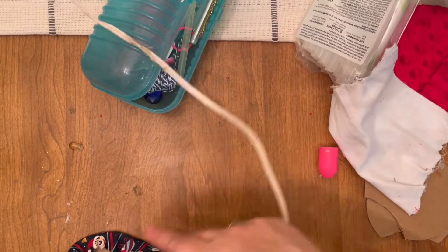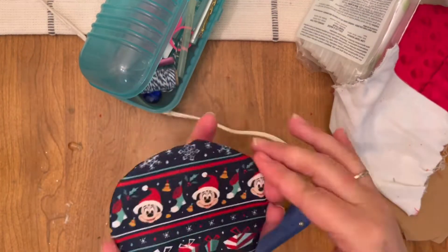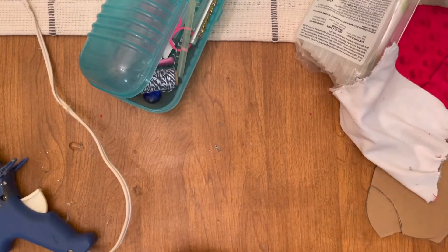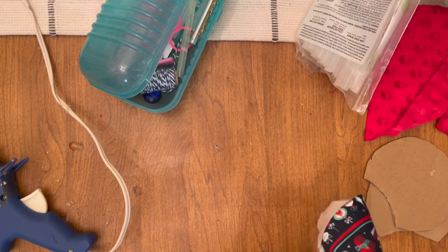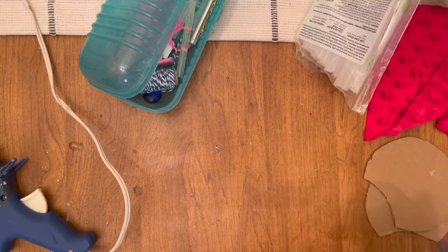It was crunch time — I needed to get these ears done, so I just used what I had. I recommend using what you have, whatever works best for you. I just feel like I don't get clean edges when I make ears with cardboard; it kind of gets a little bumpy. You can cover it up with trim, but up close you can see mistakes, whereas foam is a little bit more forgiving.